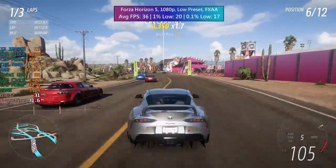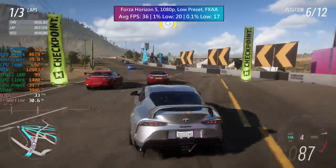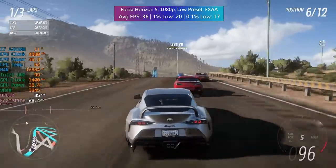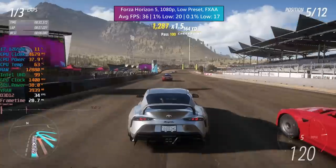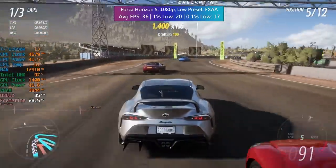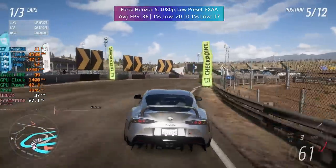Forza Horizon 5 does have a very low preset but I stuck with low instead, and found that the i7 and UHD combo could still manage over 30 FPS with FXAA enabled. A few little dips were reported with the frame time graph but I didn't really feel this when playing, and it seems fairly consistent overall.